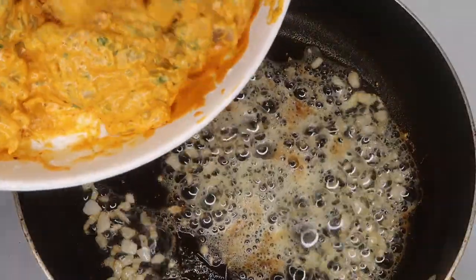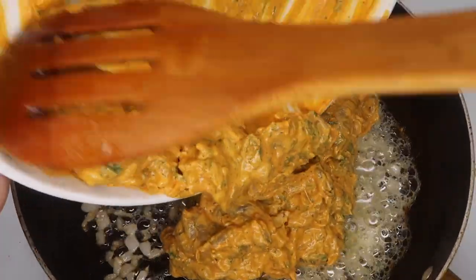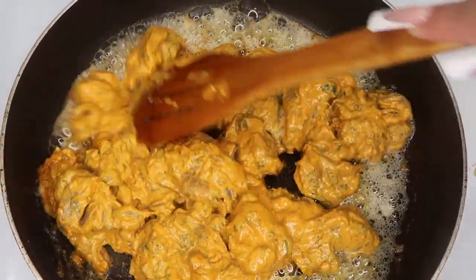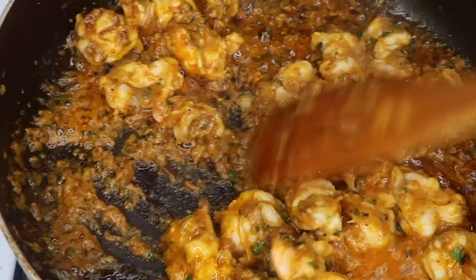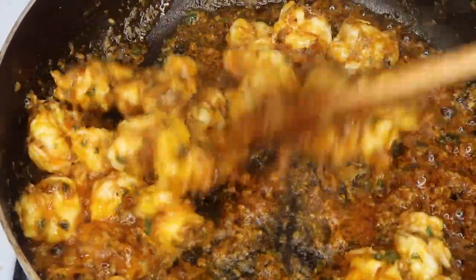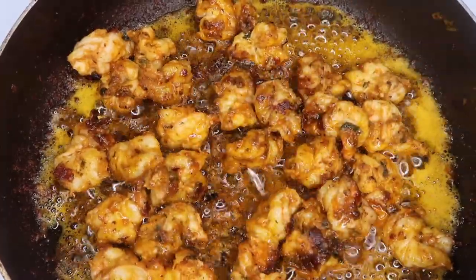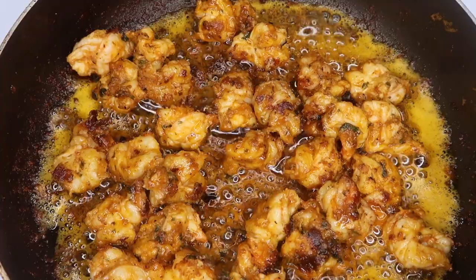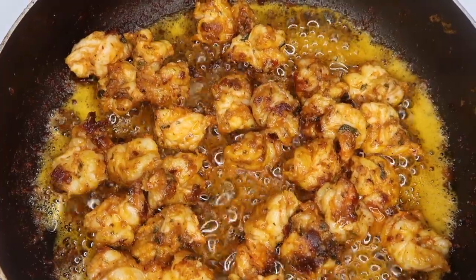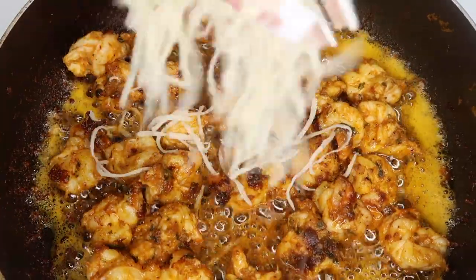Once the onion started turning golden brown, I went ahead and added the shrimp. I did cook this for about five to seven minutes because shrimp cooks really fast. Once I finished cooking the shrimp, I topped it off with some mozzarella cheese.